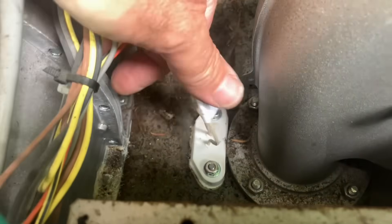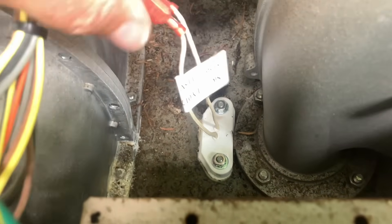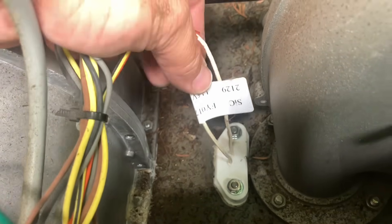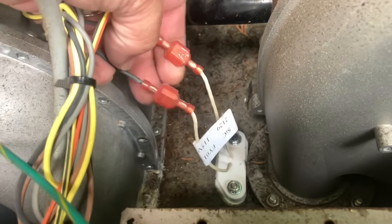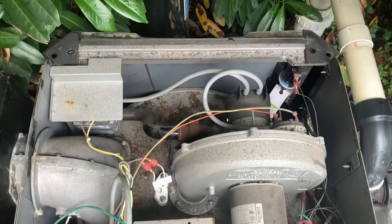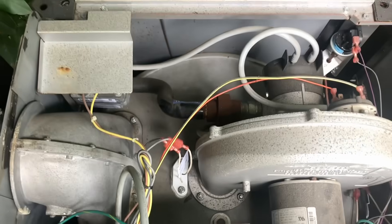She is now secure. The two leads don't matter — it's not polarity specific, so it doesn't matter where you put the wires back. I'm going to get my vacuum and clean out the rest of this garbage. The inside of the unit is clean now.